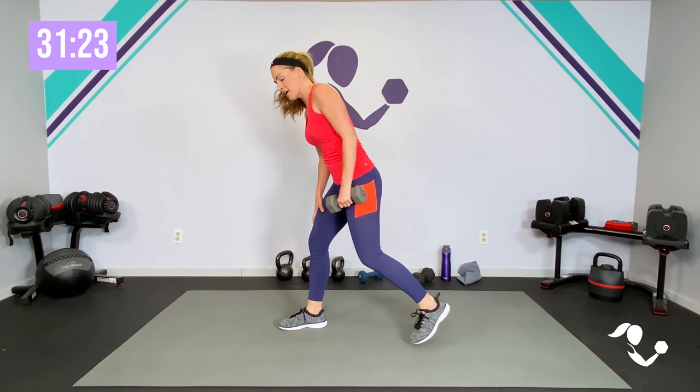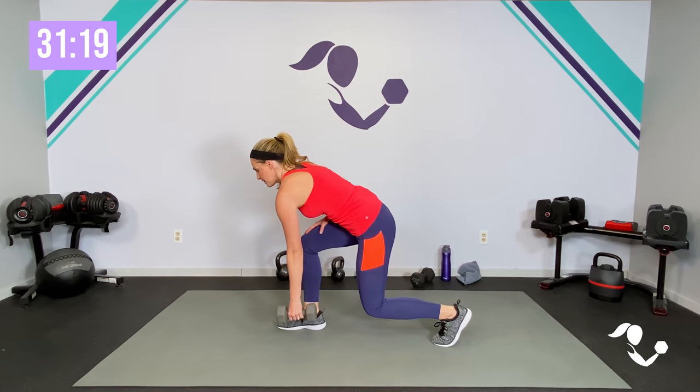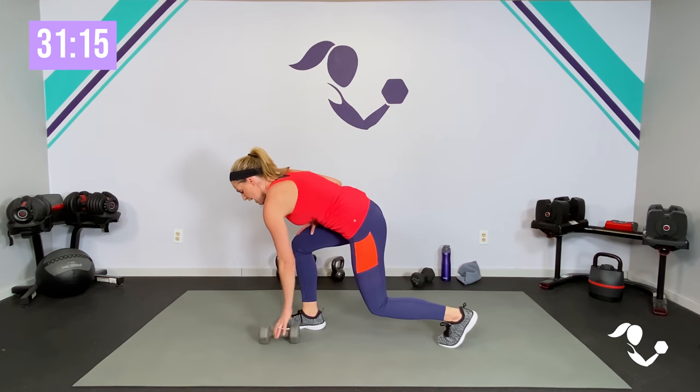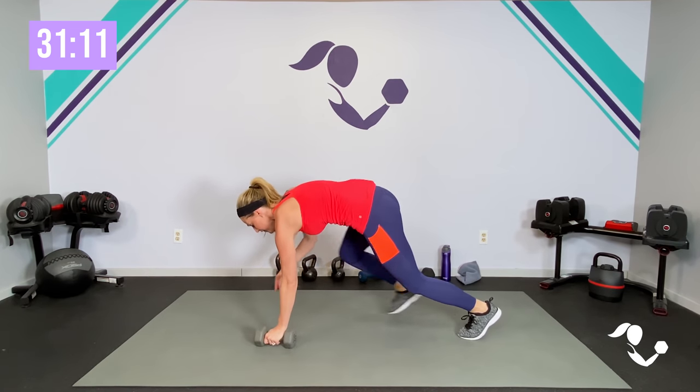Our second move of the circuit — two options. You can stay with just a lunge and a row, or after one lunge and row, step it back to a plank and row. Step it in, lunge and row — we're going to stay low the whole time. So stick with me; I'm going to give you options. Go ahead and put that dumbbell in one hand.